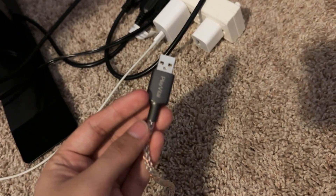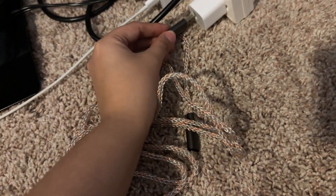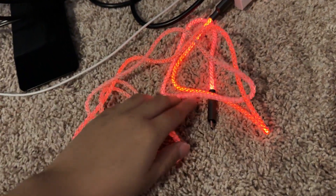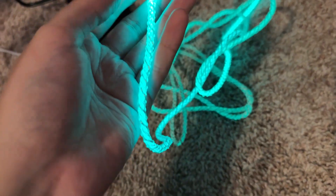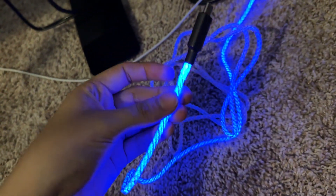Basicamente, eu vou estar agora ali conectando aqui nesse USBzinho. A gente vai ver como é que ele vai ficar. Bem da horinha. Vamos ver se ele vai conectar certinho. Meu Deus. Tá puxo. Olha, olha! Que da hora, velho!